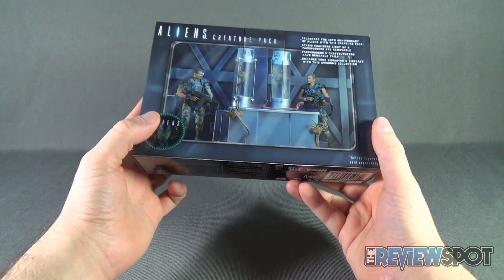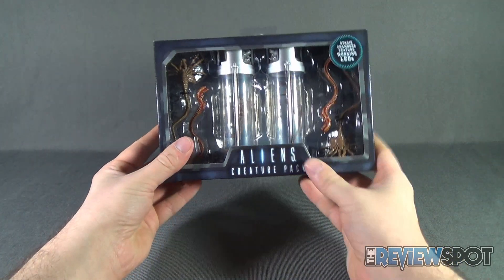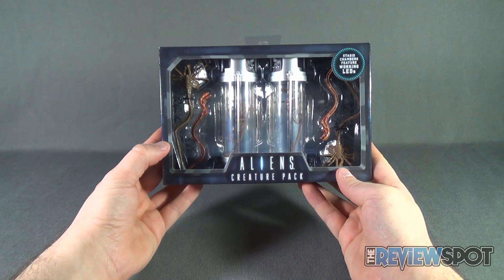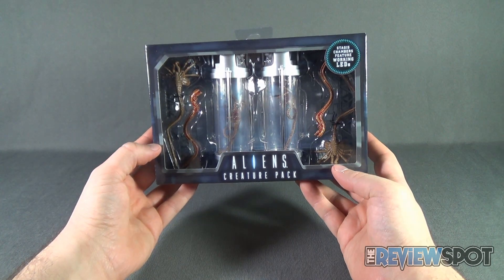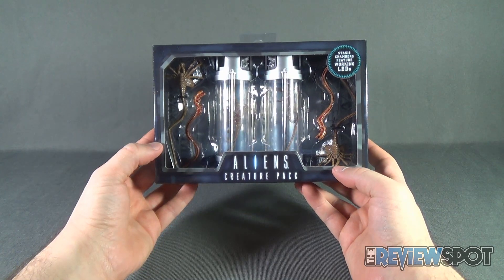Figures are sold separately. To check out more from NECA make sure you head over to www.necaonline.com. We're gonna take a break, get this opened up, and when we come back we're gonna get a better look at the Aliens Creature Pack.